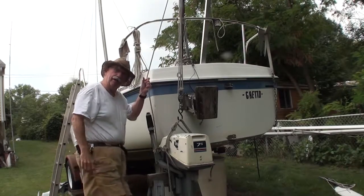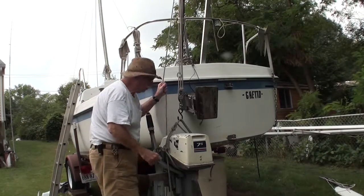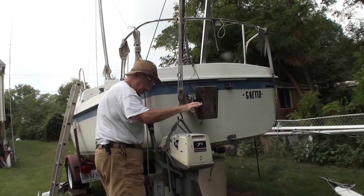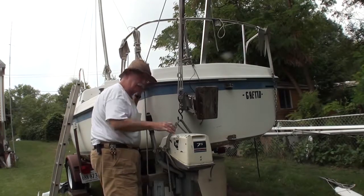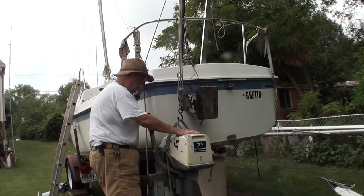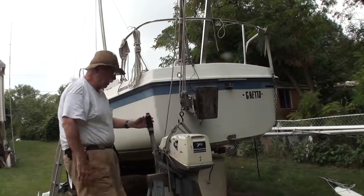It'd be really nice if I could do this while afloat and have the boom or the davit swing around so I could pull the motor off the mount and into the boat, and then possibly swap another motor out or repair it or whatever. It'd be kind of neat. Let's see if it's actually going to sit up — it's actually sitting up.